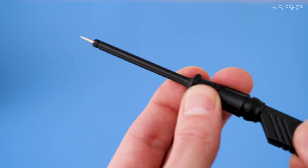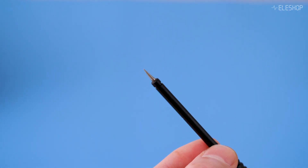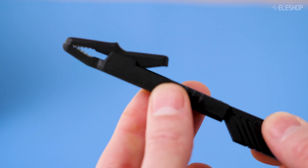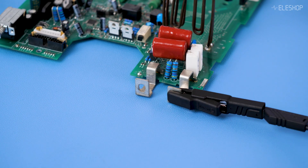This is a probe for measurements. Its sharp tip can pierce insulation and oxidation layers. These alligator clips securely clamp onto wires and connectors, and are suitable for medium-sized cables and terminals.